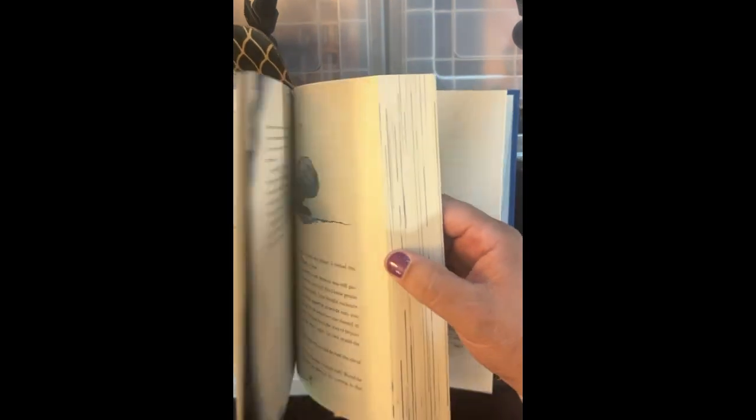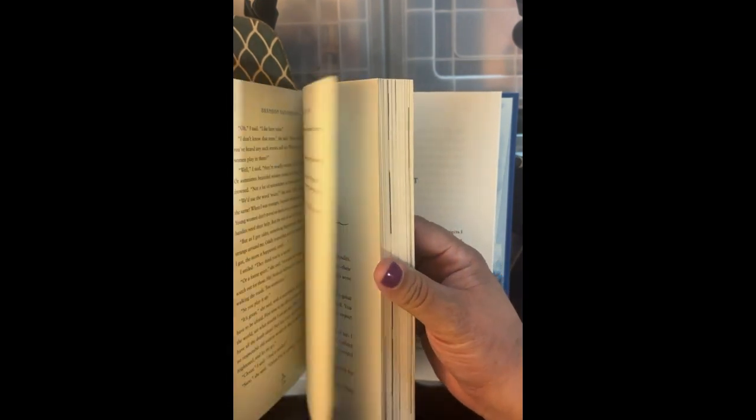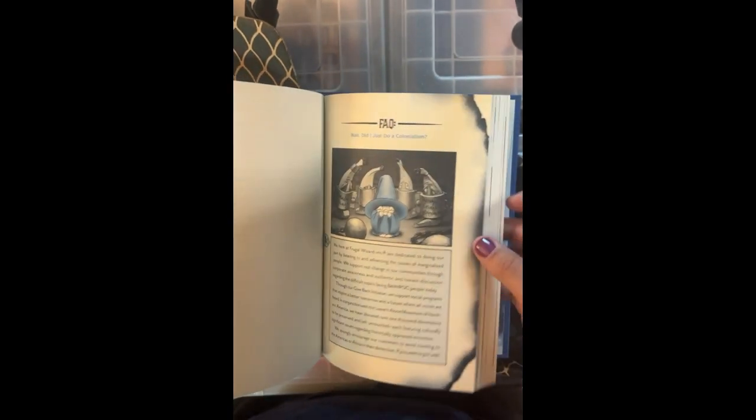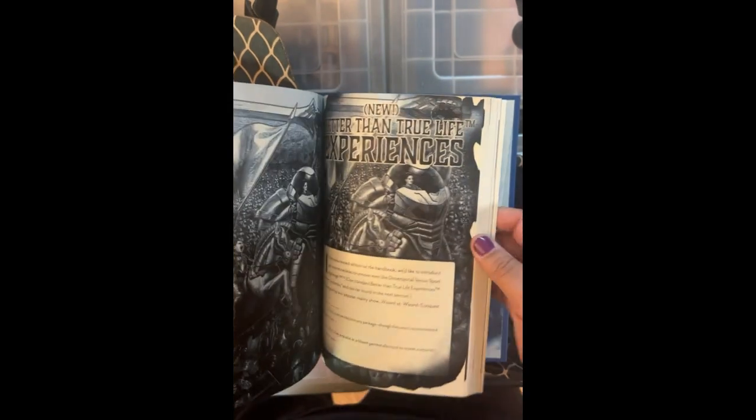And the art that Argyle did for this stuff is just gorgeous. It's got such a fun vibe to the art that I really dig this.